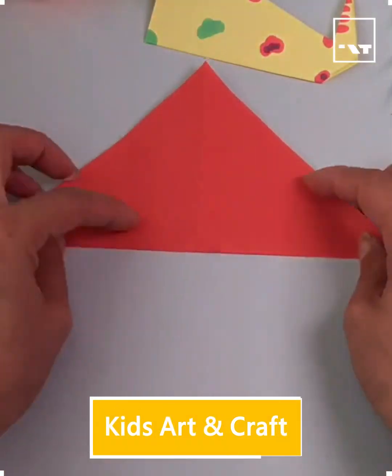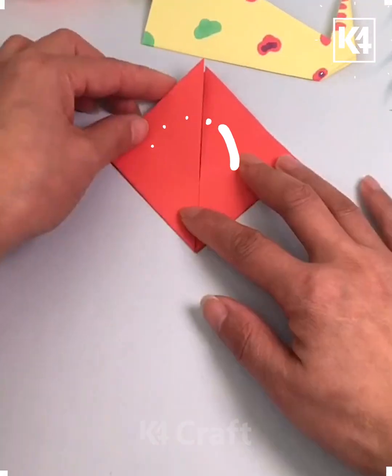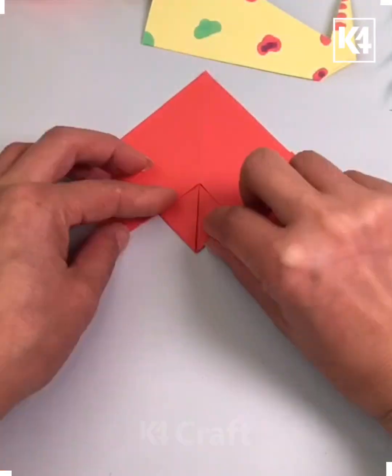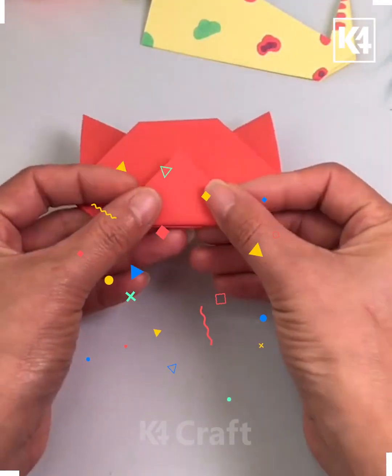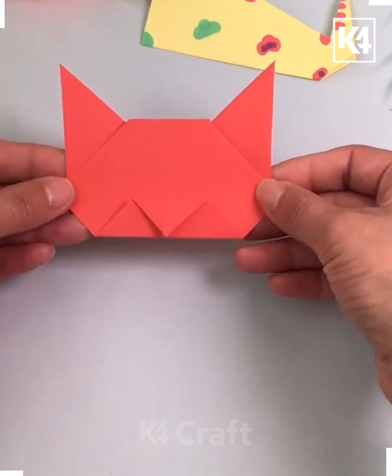Hello everyone, how are you all? I hope you all are fine. I welcome you again to an interesting DIY video where we are going to teach you how to make these lovely and unique crafts. So let's get started.